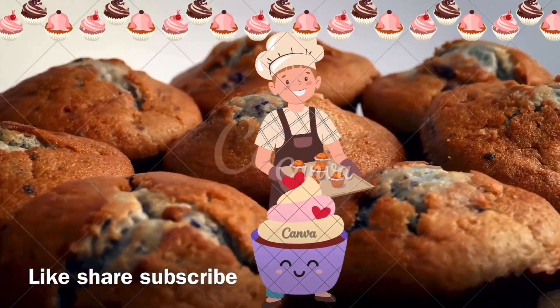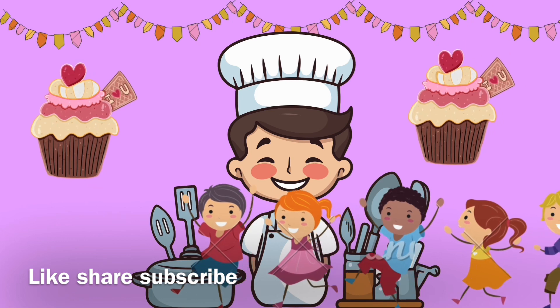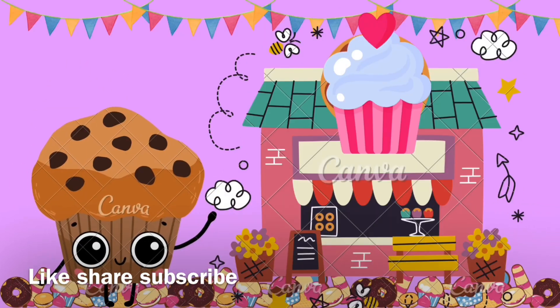Sugar — yummy, sweet, sweet! We can make a muffin. Use sugar to make it sweet.